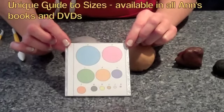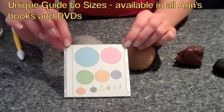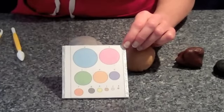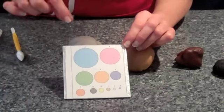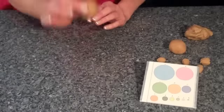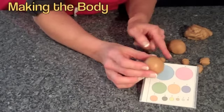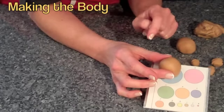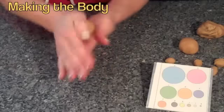The next thing I'm going to use, which is absolutely essential, is my unique guide to sizes. This is in all my books and DVDs and it shows you the size of every part of the model. Before you make a piece, you work it into a ball and check it's the right size for a head, body, or arm. If it roughly fits inside the circle it's the correct size — it doesn't have to be exact, so don't spend ages tweaking.